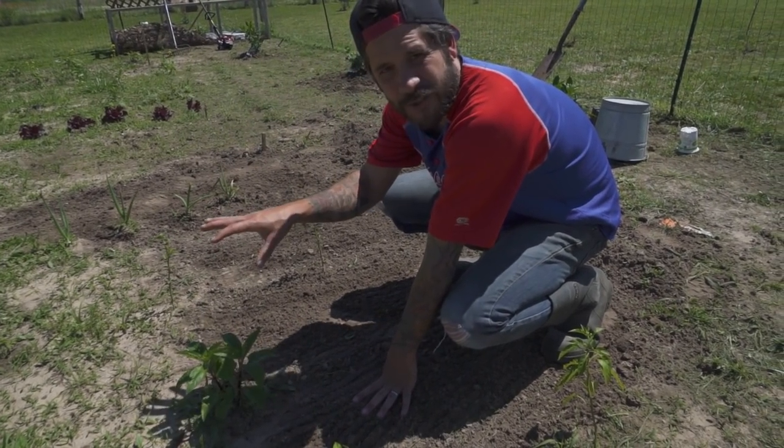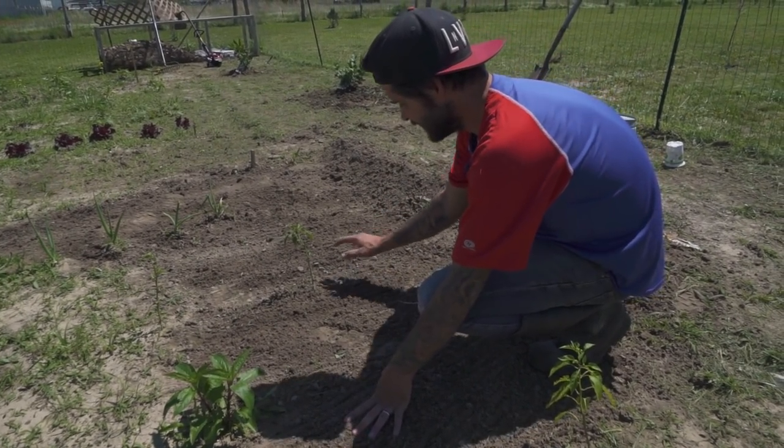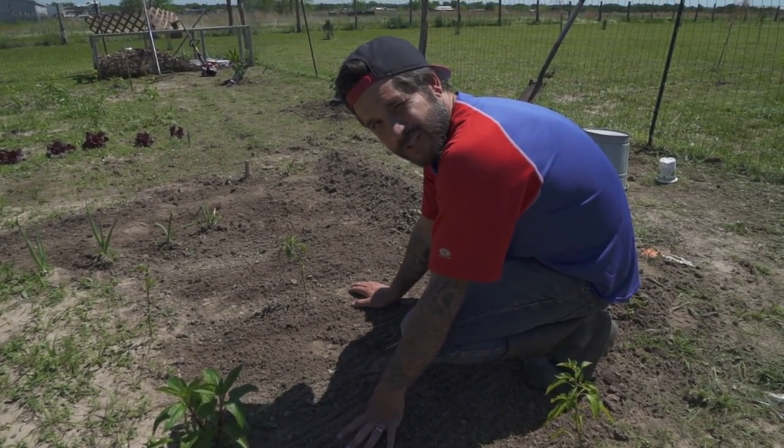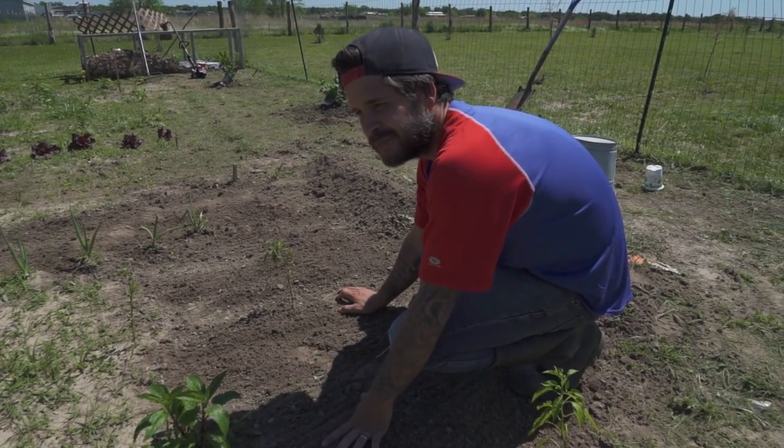As you can see, we had a lot of grass in here. Now this actually looks like a garden. That tool works really good. How much did it cost? $10.